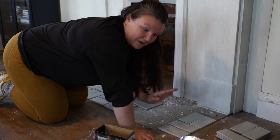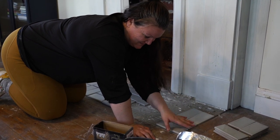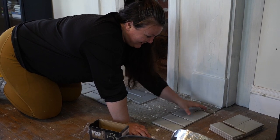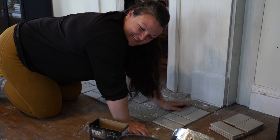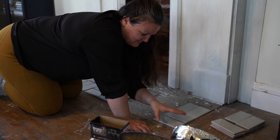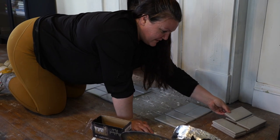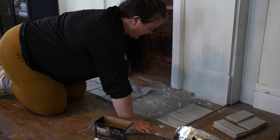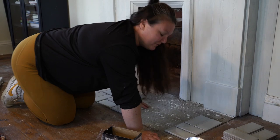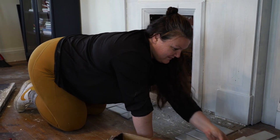I want to remember how I started so I can replicate it. I started from this corner going this way — it's well documented. As long as I start where this rectangle starts in this corner I can carry the pattern that way, and I know I'm even once I start using the spacers. I have little white X-tile spacers to make sure it's perfect — that was just an eyeball to figure it out first.